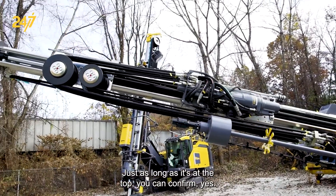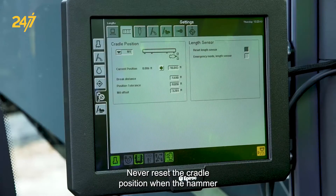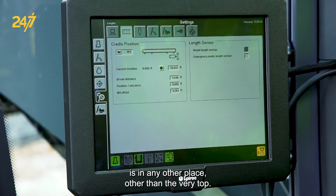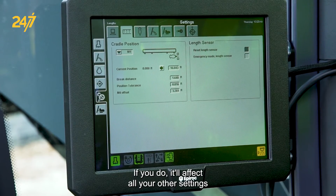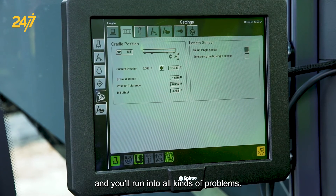As long as the hammer is at the top, you can confirm yes and then you're ready to go. Never reset the cradle position when the hammer is anywhere other than the very top — if you do, it'll affect all your other settings when you're trying to drill and you'll run into all kinds of problems.